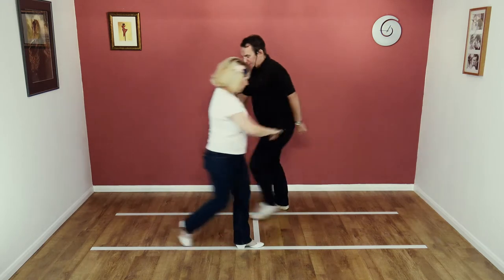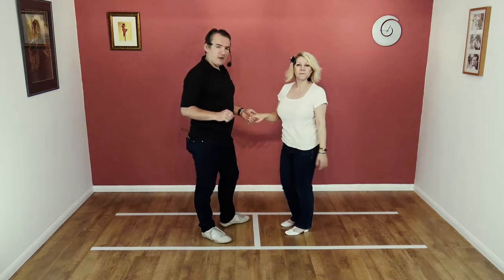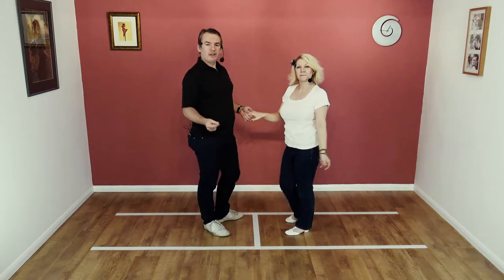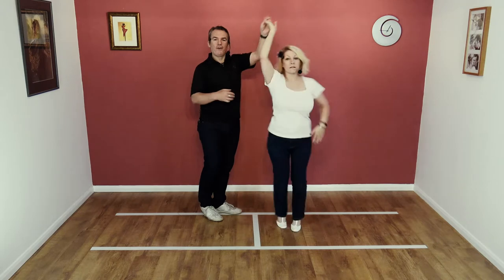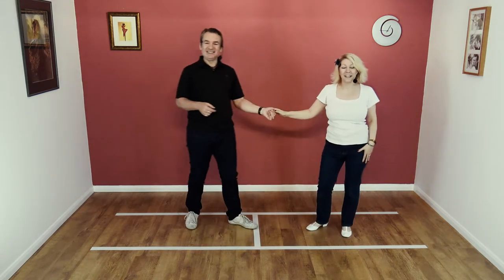Good. Try it from this side again — we'll try it to a very slow count. Here we go: five, six, seven, eight, and one, two, three, four, five, six, seven, eight.